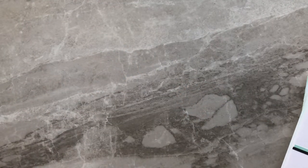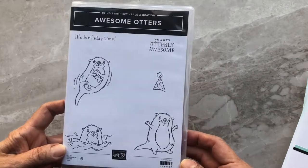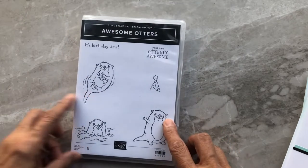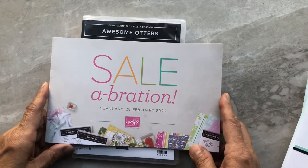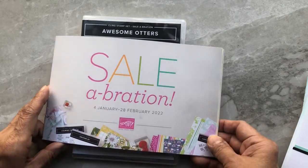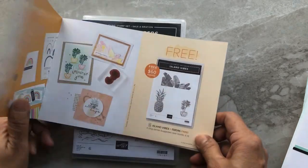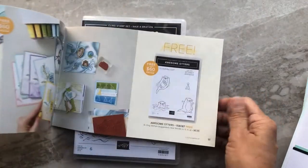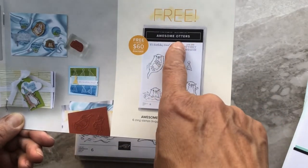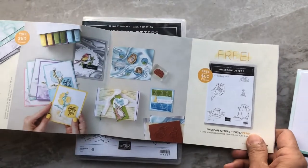Hi stampers, it's Eleanor McGarry, independent Stampin' Up demonstrator from Canada. Today for Share a Card Sunday I'm going to be using the Awesome Otters stamp set. This is part of Celebration, which is a period in Stampin' Up's year where you can earn stamps for free — for every $60 or $120 purchase you can get stamps for free. The one we're going to be using today is the Awesome Otters stamp set, which is free with any $60 purchase from the main catalog.